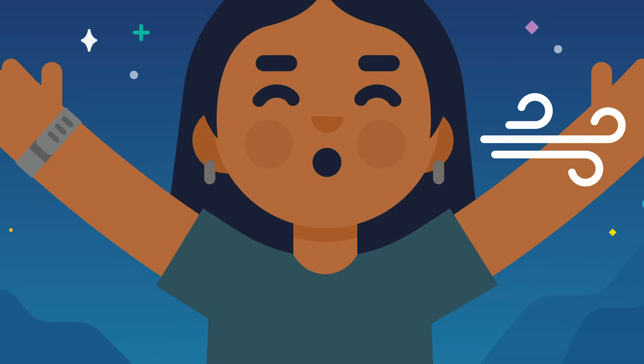In, 2, 3, 4, 5, 6. Hold, 2, 3, 4, 5, 6. Out, 2, 3, 4, 5, 6. In, 2, 3, 4, 5, 6. Hold, 2, 3, 4, 5, 6. And out, 2, 3, 4, 5, 6. Last one — in, 2, 3, 4, 5, 6. And hold, 2, 3, 4, 5, 6. Breathe out, 2, 3, 4, 5, 6. Good.